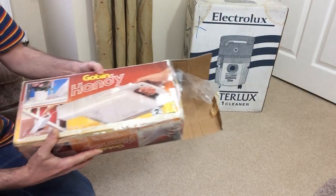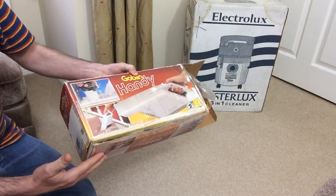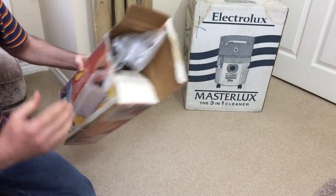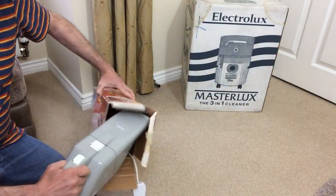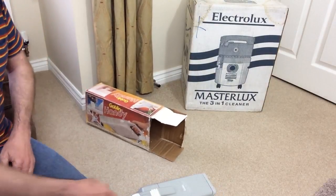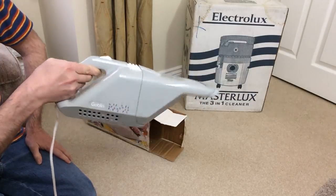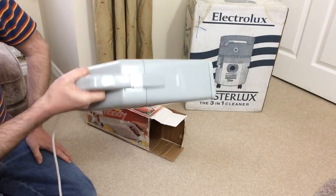That'll be a normal unboxing. I opened this - brand new in the box, but the box a bit tatty. I've already had a refund for this; eBay just refunded me - PayPal did. This might blow up. I'm a bit scared to put it on again. It had dirt in it. This is a Goblin Handy, made in Hong Kong, and it's from the 80s I think. I've always fancied the look of it.